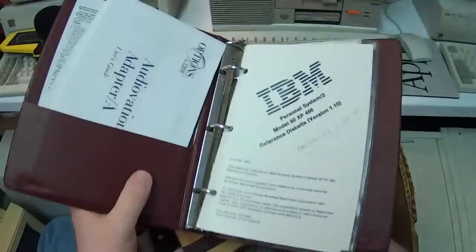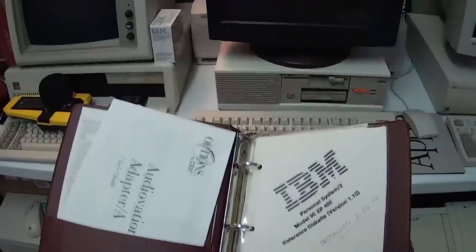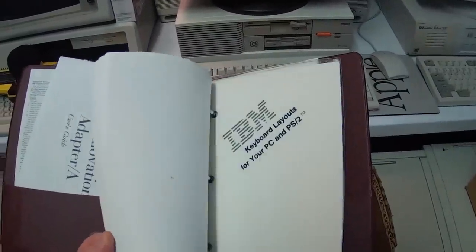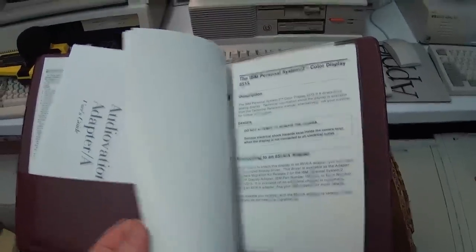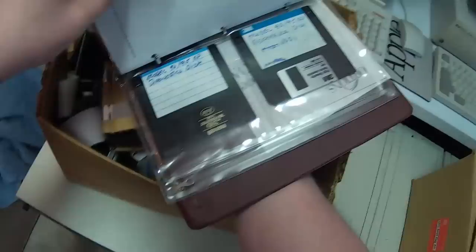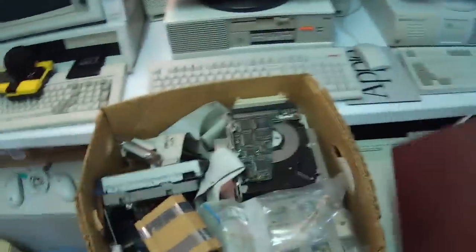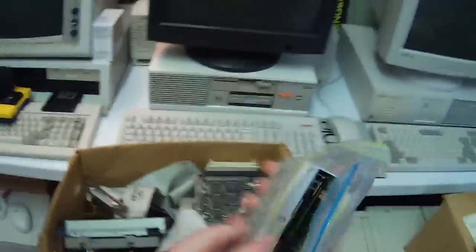Looks like some nice documentation for the Model 90 XP486. Reference. Reference. I like it, I approve. I love reference guides. The floppies aren't original, but that's okay. I will peruse that when I'm taking a dump.